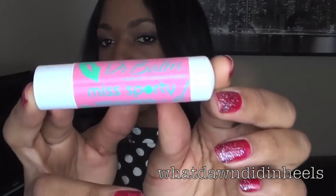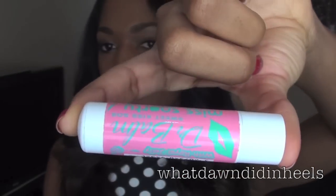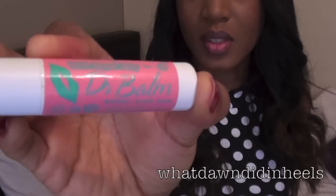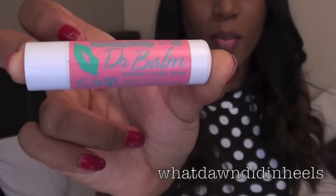So I'm going to put it on and show you what it looks like. Before I use any of my retro lipsticks, especially with MAC's Ruby Woo, I need to prep my lips with some lip balm. This is Miss Sporty's Doctor Balm which I buy from Superdrug.